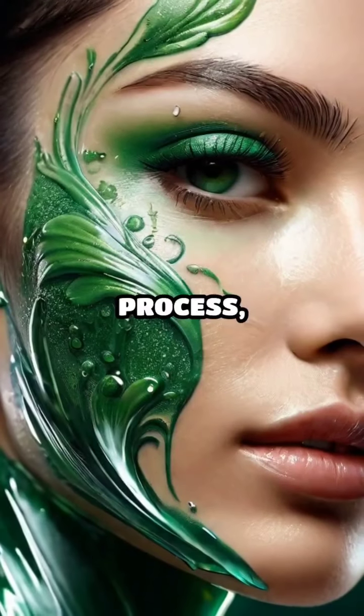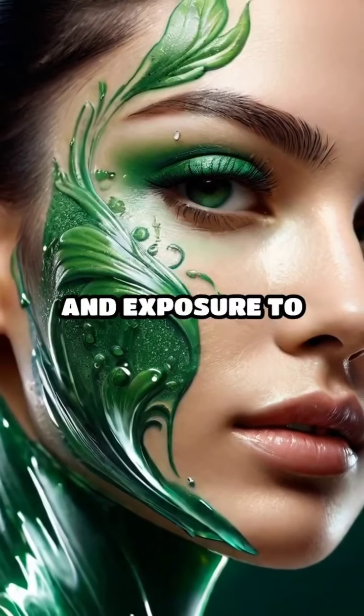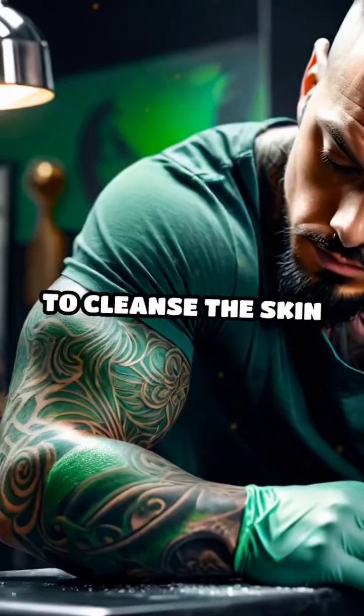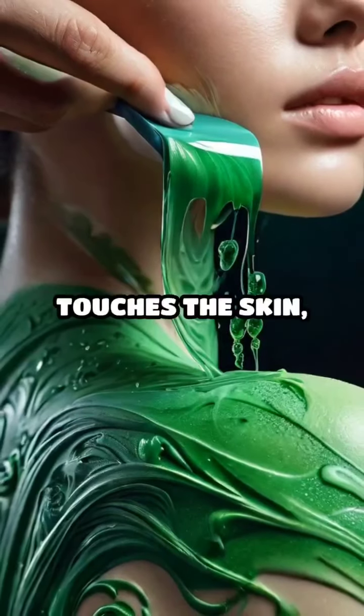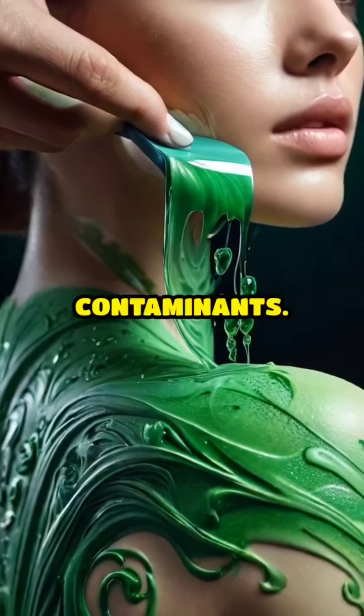During the tattooing process, the skin undergoes constant irritation and exposure to bacteria. Green soap is used to cleanse the skin before, during, and after the tattooing process. Before the needle touches the skin, green soap ensures the area is free from contaminants.